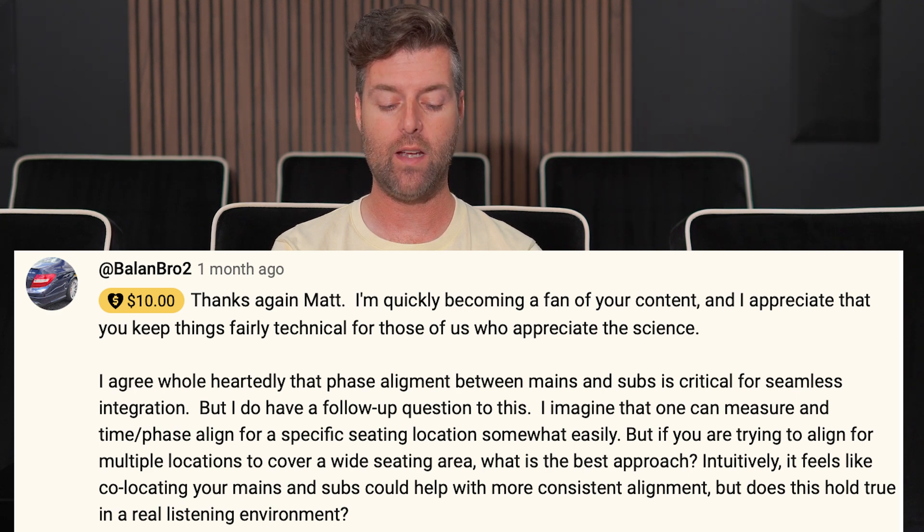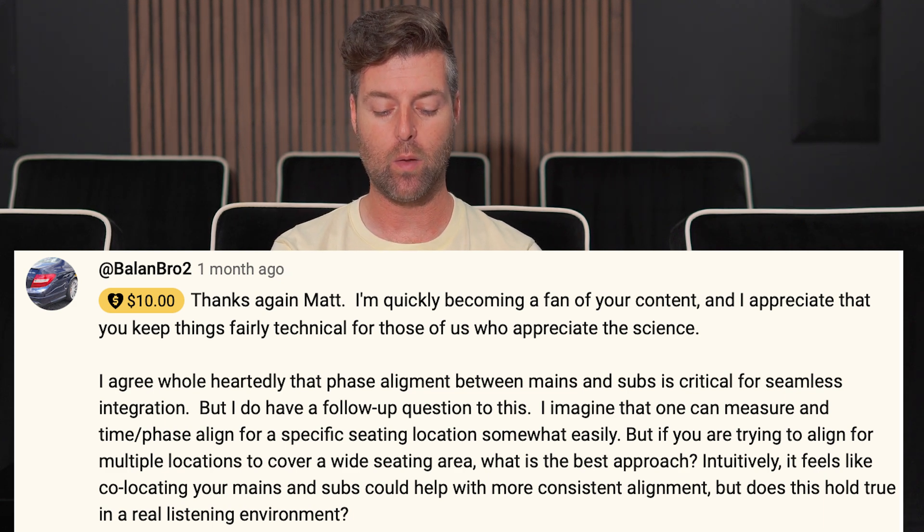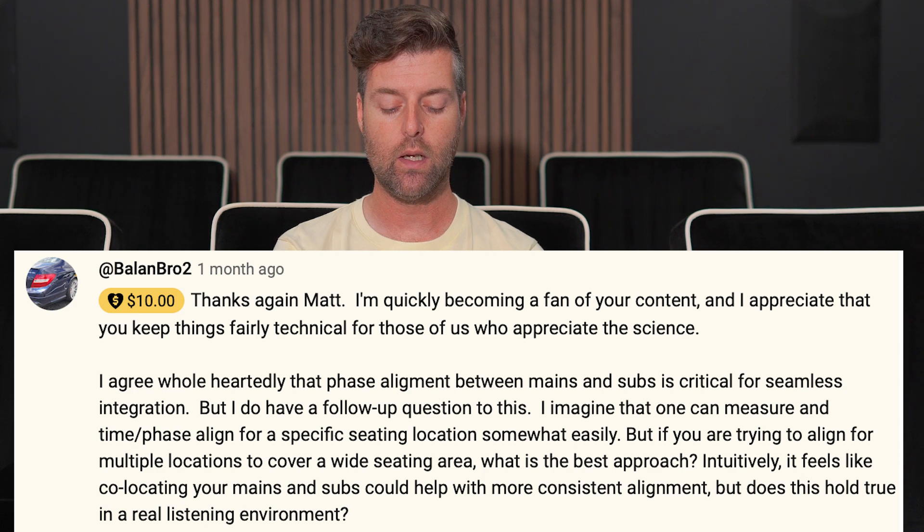He agrees that phase alignment between mains and subs is critical for seamless integration. But he has a follow-up question: he imagines that one can measure and time/phase align for a specific seating location fairly easily, but if you're trying to align from multiple locations to cover a wide seating area, what is the best approach? Intuitively, co-locating mains and subs feels like it could help with more consistent alignment — but does this hold true in a real listening environment?